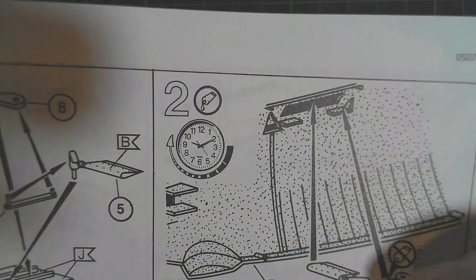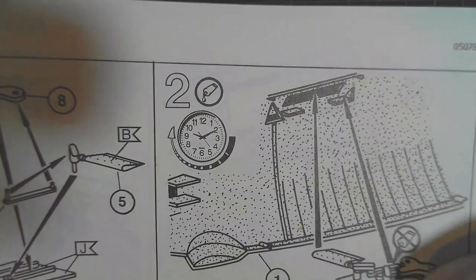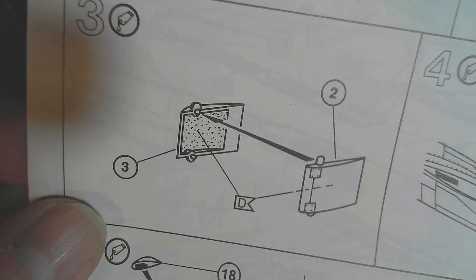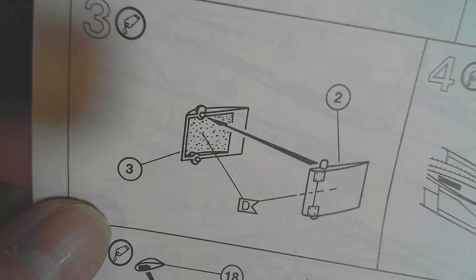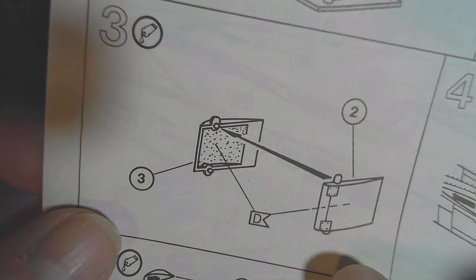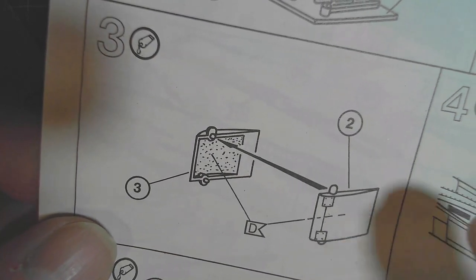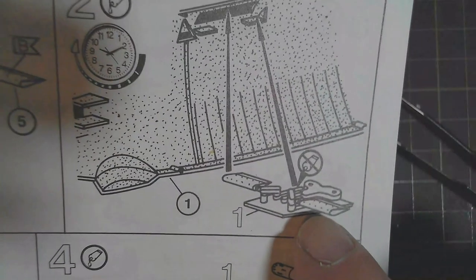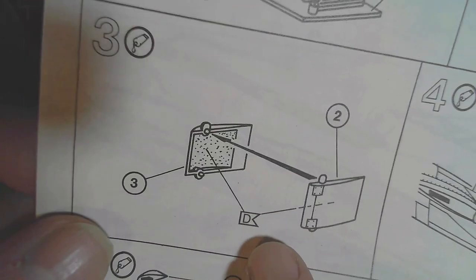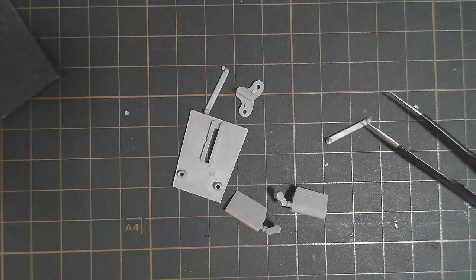Looking ahead to step three, there seems to be another rudder that needs to be done — I'm assuming that goes on the rear of the submarine. If I've already got the paint out and I'm doing these parts, I may as well paint that too. The color callout on there is D — let me check what D is. D is dust gray matte.